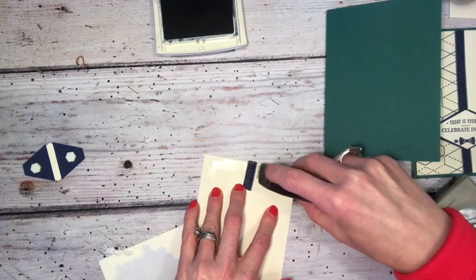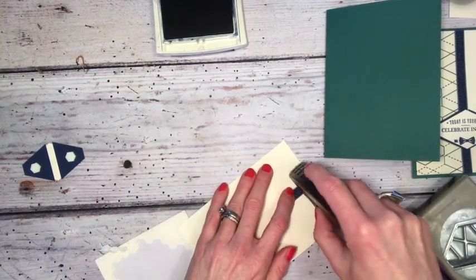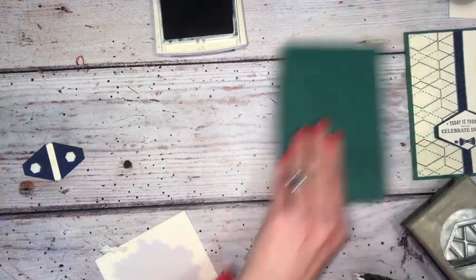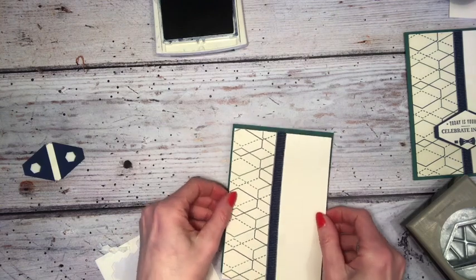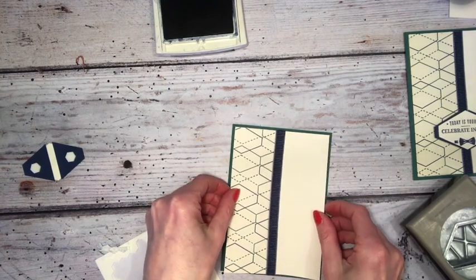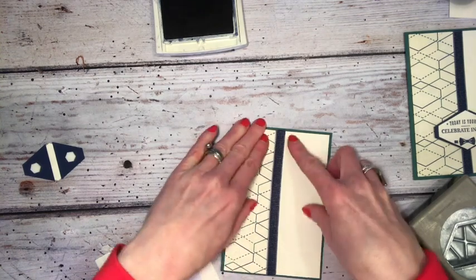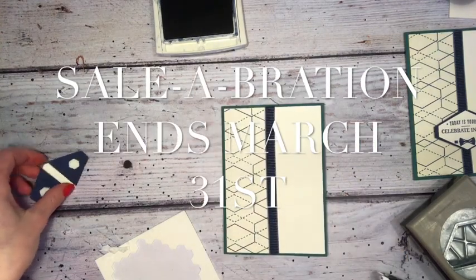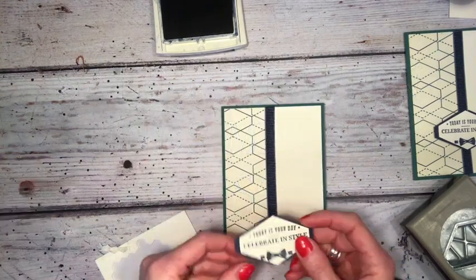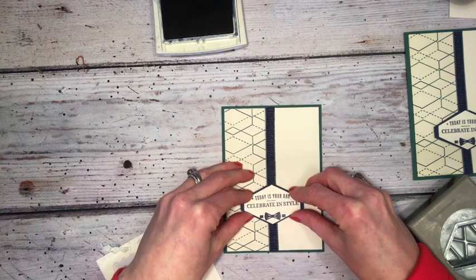This Fast Fuse is not being carried over into our new annual catalogue, which is out at the beginning of June. So if you are a Fast Fuse fan, we still have supplies in Europe — do stock up, and even better stock up during Celebration so that you can benefit from our offers and our Celebration promotion.